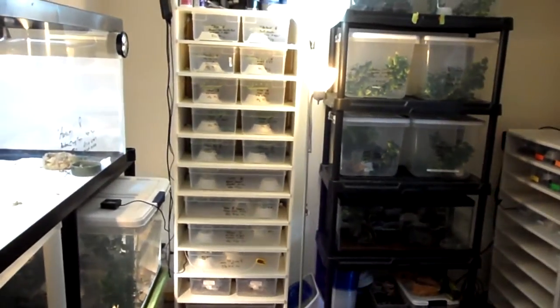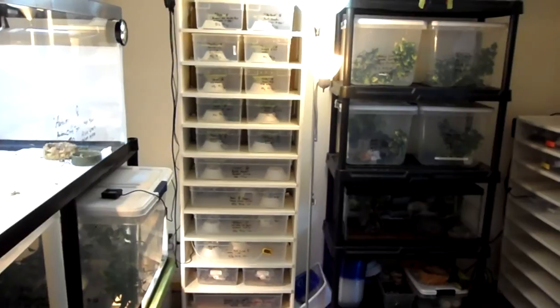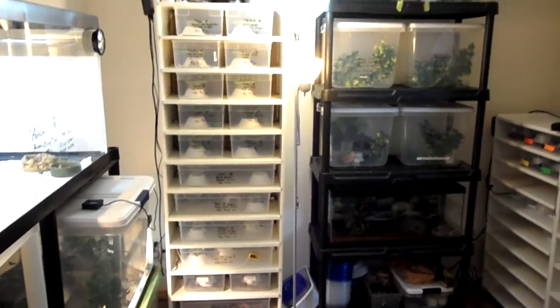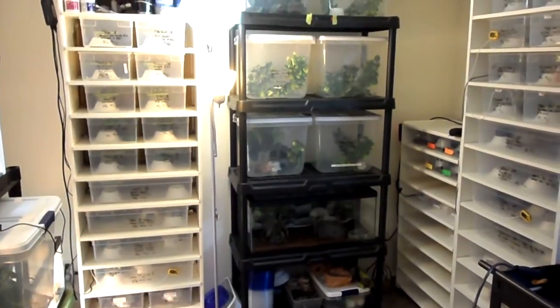Check out the Facebook page for Rain City Geckos. I'll keep you updated with pictures and stuff like that, but it's probably going to be a little while until I get to some more videos. This is Chris with Rain City Geckos — stay tuned, thanks for watching.